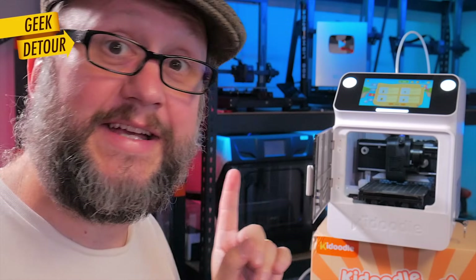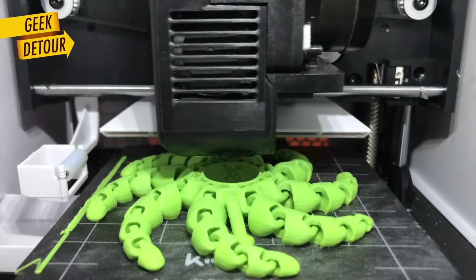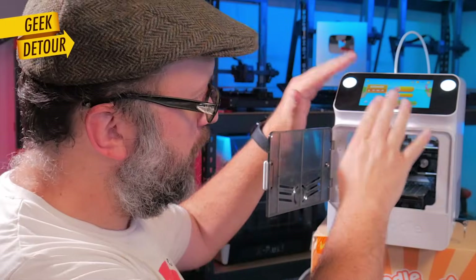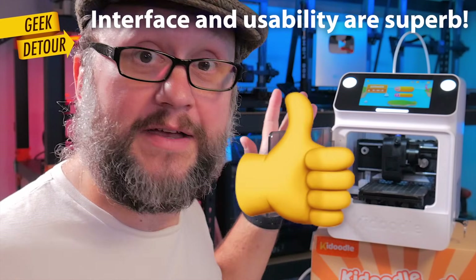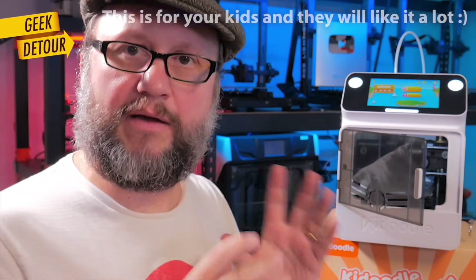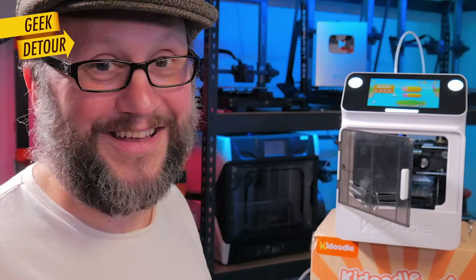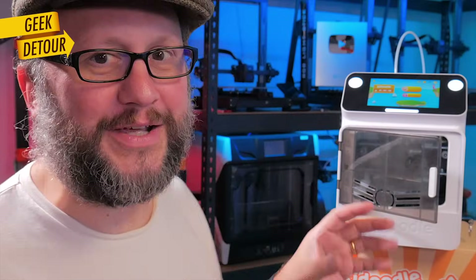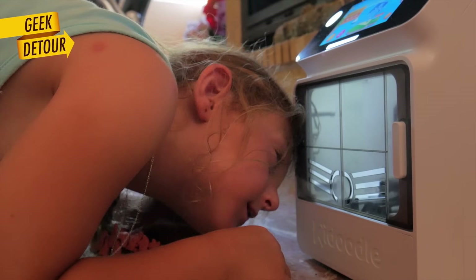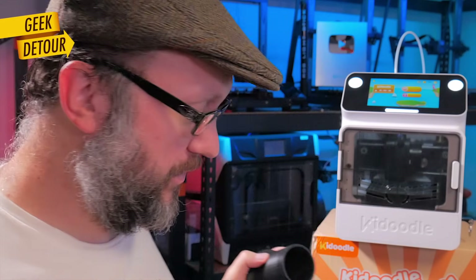The Kidoodle has a direct drive extruder and an all-metal hot end. The cooling fan is clever — it's wide and you can feel the wind coming through the door. The screen and print head are great; they are legit 3D printer hardware. The frame, the box — everything is plastic, it makes clickety-clackety sounds. This is a toy. The door is not super polished, and I caught Sophie constantly looking through the vents to see inside.